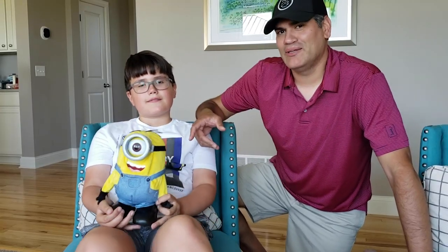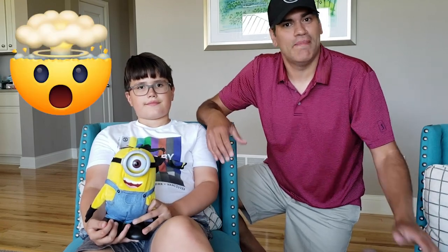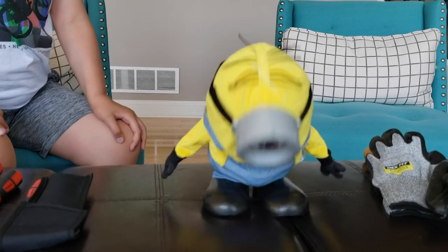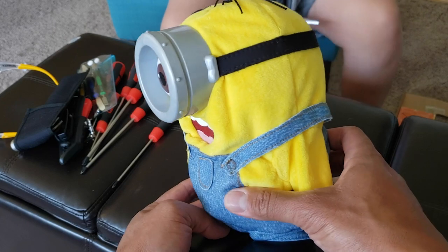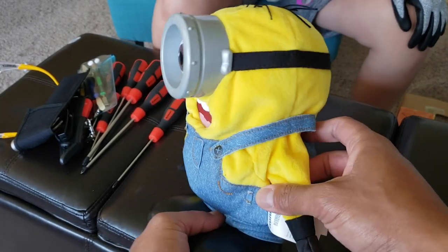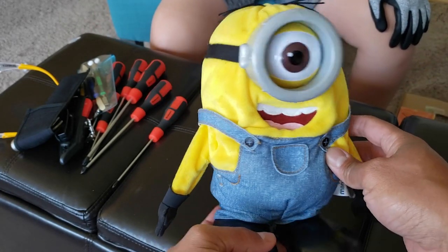Alright guys, well before we crack this little guy open, I just wanted to say that no actual Minions were hurt in the making of this video. Right, Johnny? Yeah. Alright, well as you guys saw, this guy is really active — he moves a lot. There are a lot of really cool moving components that I think are inside of this little Minion. Johnny, what do you say we start cutting into this thing? Yeah.